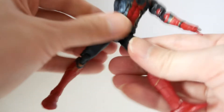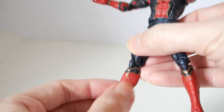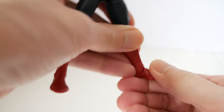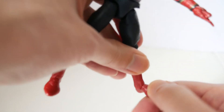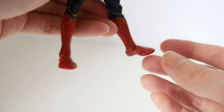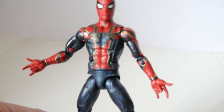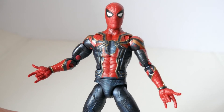There is double knee articulation, and surprisingly no calf articulation — nothing at the lower leg. The feet have ankles on a ball joint that go up, down, and to the sides, but there's no toe articulation. A Spider-Man figure could always use some toe articulation, but Hasbro really doesn't do that. That's the Iron Spider-Man action figure — final thoughts coming up.